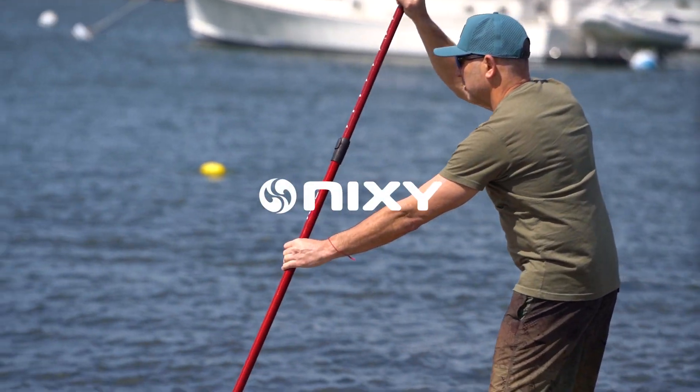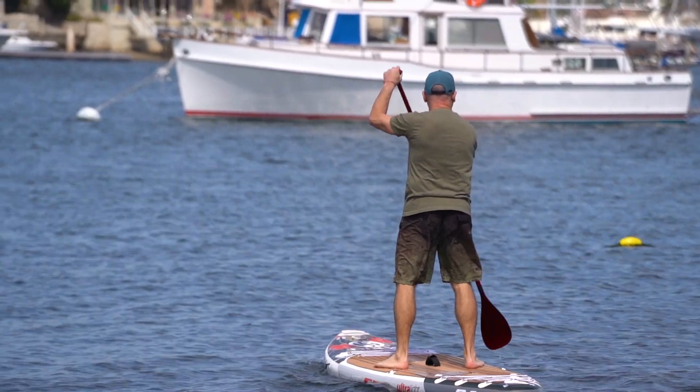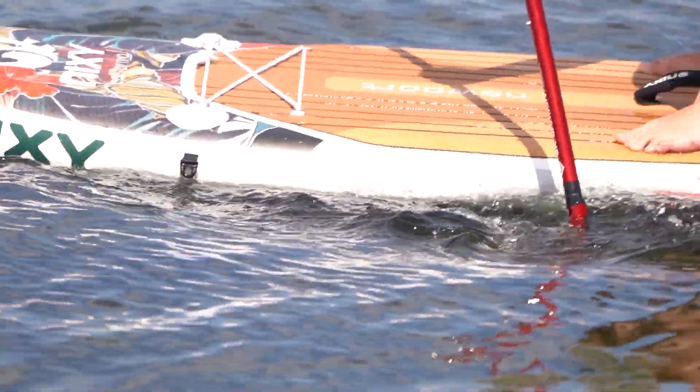Hey, this is Aiden from Nixie and I'm here to talk about our carbon fiber paddle. Paddle longer, further, and with less effort with our strong but light 100% carbon fiber SUP paddle.